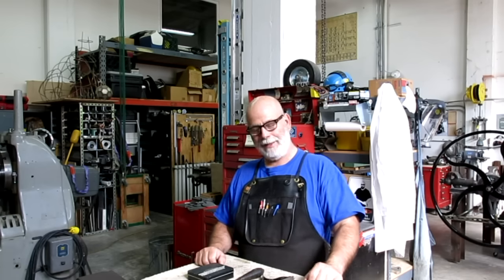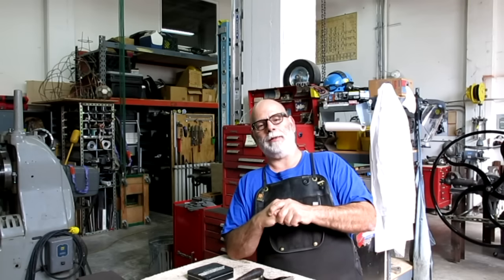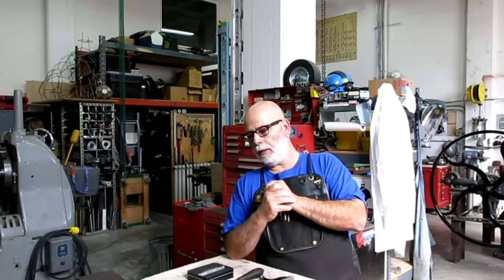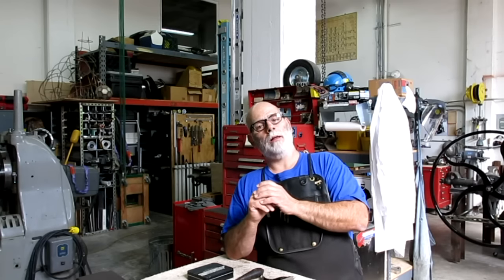Hey guys, welcome back to Ox Tools, I'm Tom. This is episode 91 of Meatloaf - that's almost two years worth of meatloaf. It's the usual mixed bag: we went to the flea market this weekend, picked up some items of interest, got a weird hammer we'll talk about, and my end mill guy was there again so of course I couldn't walk by. Got an instrument that's a handy tool to have around the shop, and I've got a viewer appreciation piece of mail that's actually just a really nice story.